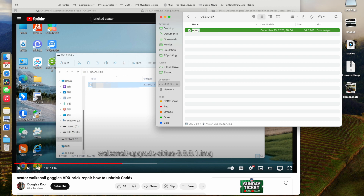The first thing I did was download the latest firmware, put it onto a thumb drive that was clean, and I renamed it walksnail-upgrade-cirrus-0.0.0.1.